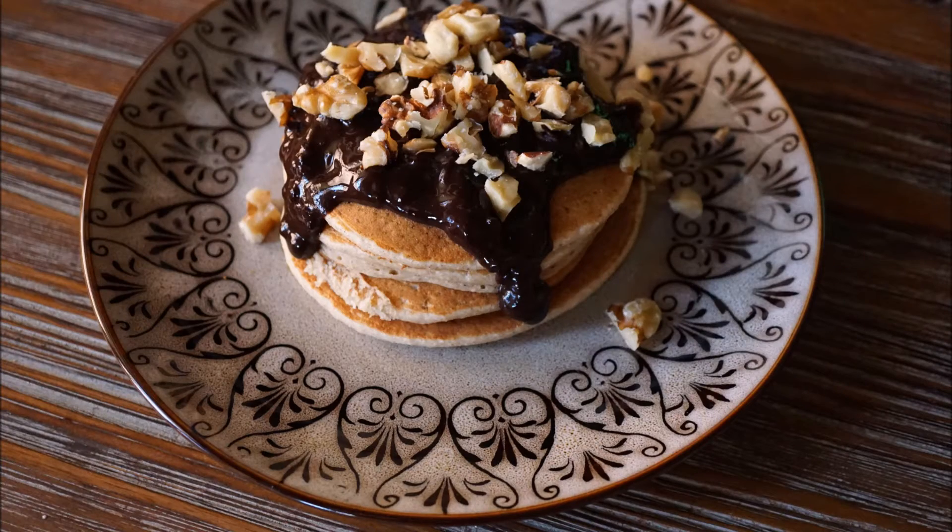I used to take all of my food photos on the same wooden table, but I just got tired of the same base all the time. After purchasing my light box, I got a genius idea.